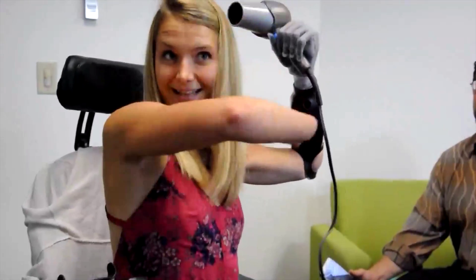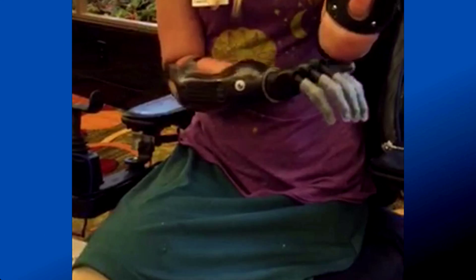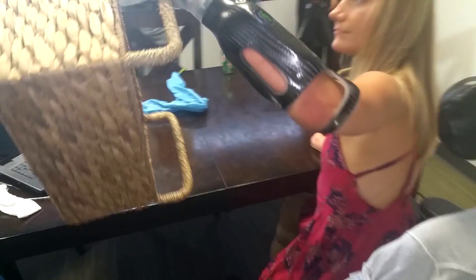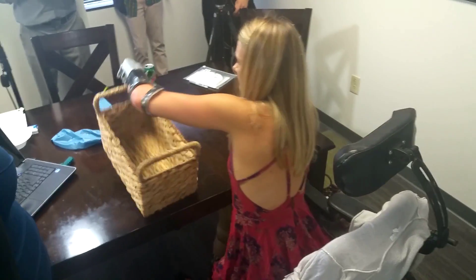Everything is going extremely well with the Hi-Fi sockets. I am extremely happy with the fit. It seems like my arms have kind of sunk into them, molded into them, so there's absolutely no pain or pressure in any areas. My elbow is completely free and clear, so I can even be holding weight and there's no pain on my condyles or anything.